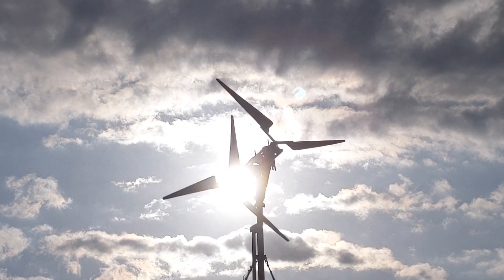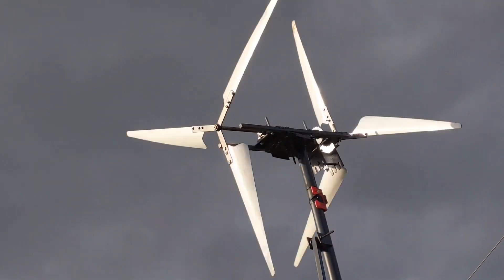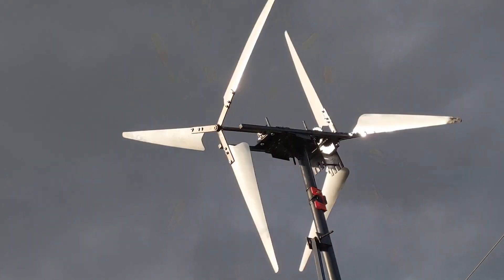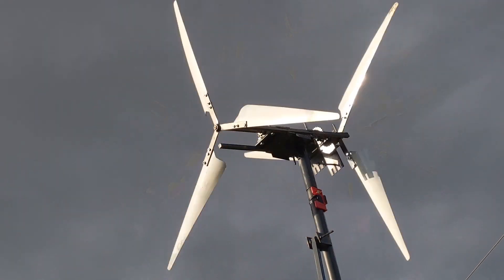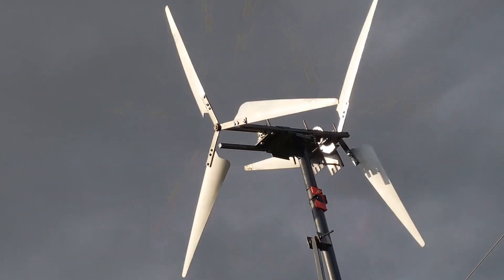Wow, doesn't that look beautiful with the sun right just behind it. There's still a tiny little bit of noise when they turn, but it looks kind of beautiful against that dark sky with the sun beaming down from the left. This is the rear end of the beast.